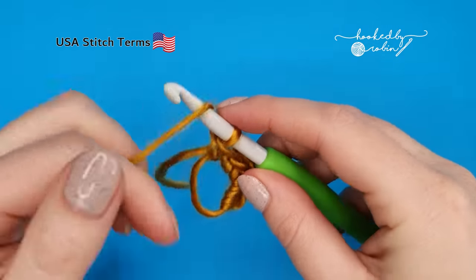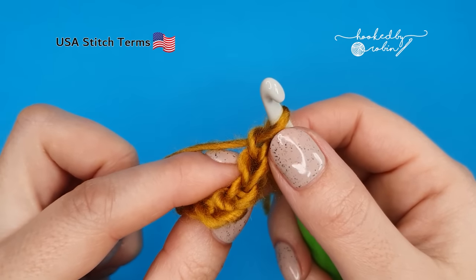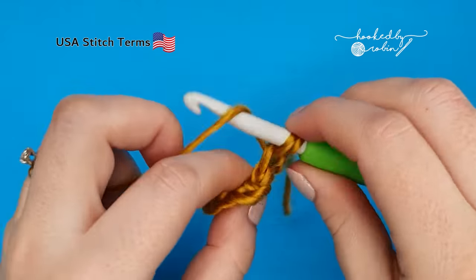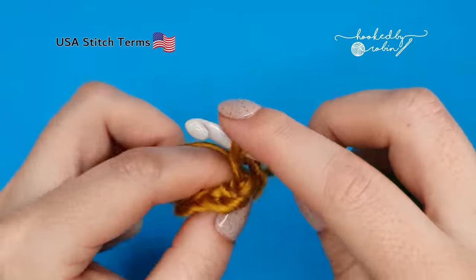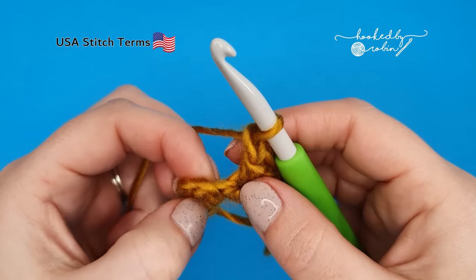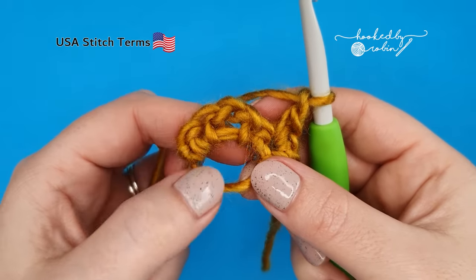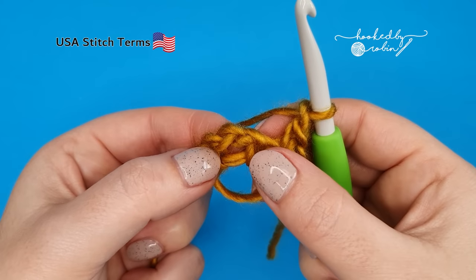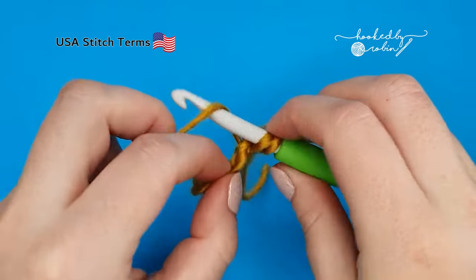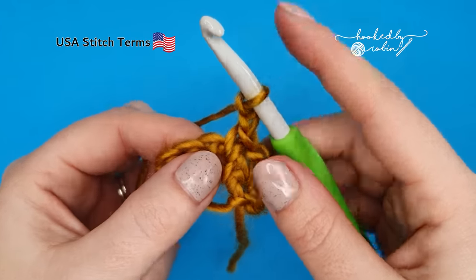For row two, you're going to chain one and flip your work. Just turn it around and then into that very first single crochet stitch where you just chained from, work two single crochets — that's one and two. Now chain one, skip a stitch, and we're going to work into the chain two space. So this is why it's easier if your magic ring is still a bit loose — you can see your chain two space there. So we're skipping that next single crochet and into the chain two space, you're going to work one single crochet, chain two, one single crochet back into that chain two space.